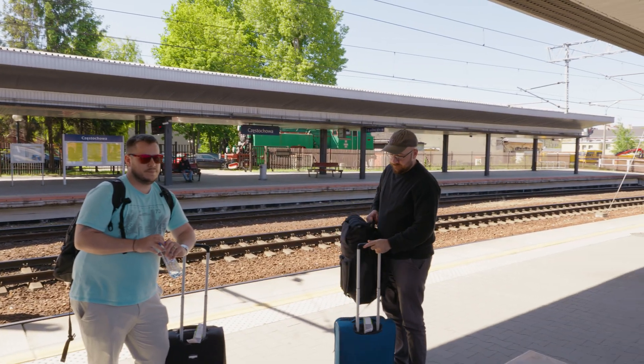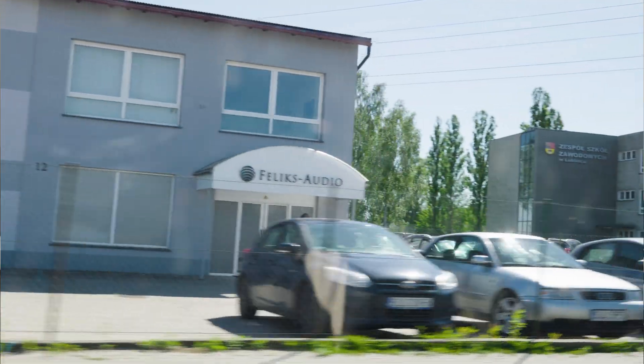Myself, Resolve, and Taron recently went to Munich High End, and you can watch our full coverage of that here. But whilst we were in Europe, we took a bit of a detour on the way back to the town of Lubliniec in Poland and had a look behind the scenes at Felix Audio.